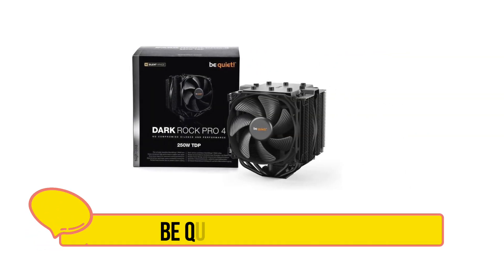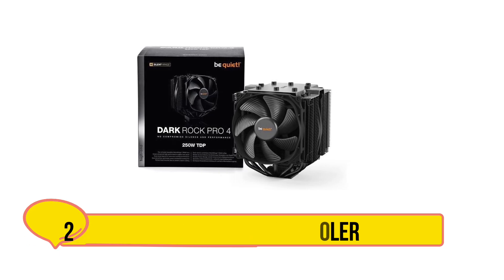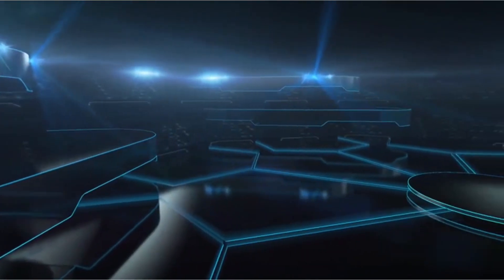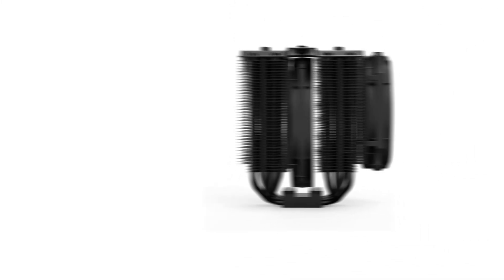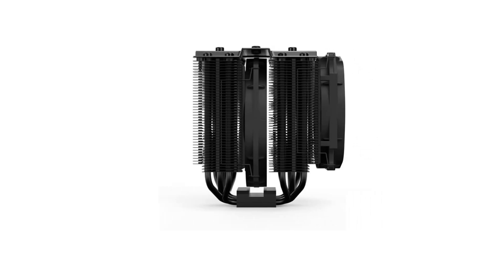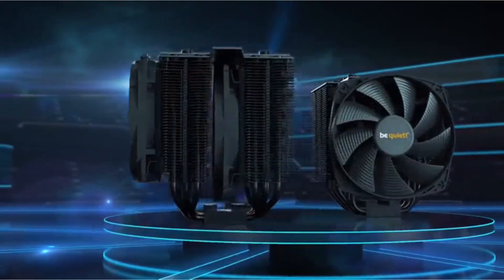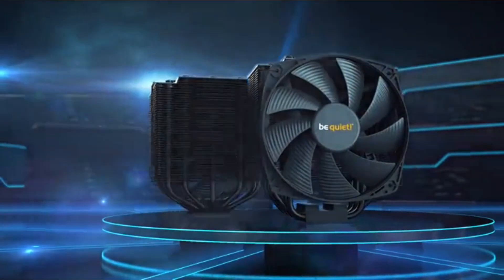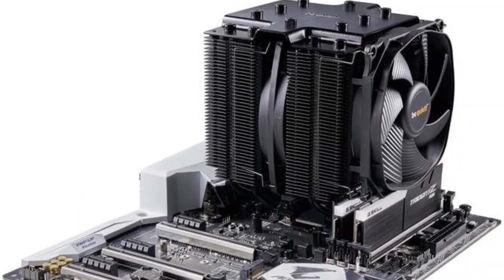Our second choice is the BeQuiet CPU air cooler. Upgrade your PC's cooling with the BeQuiet Dark Rock Pro 4. Designed for PC enthusiasts, it features two silent PWM fans for quiet operation and excellent cooling. With a 250W TDP rating, it keeps temperatures low even under heavy use, perfect for overclocking. Crafted with 6mm copper heat pipes, this cooler maximizes heat conductance for efficient cooling.